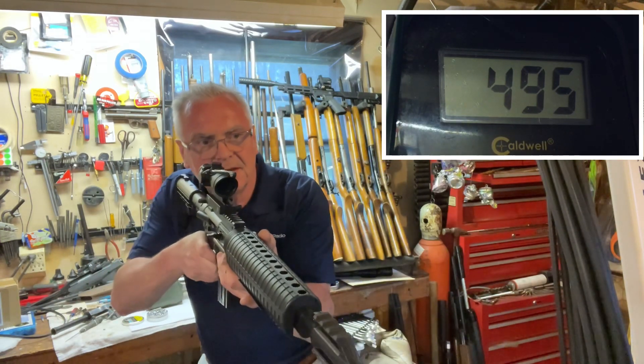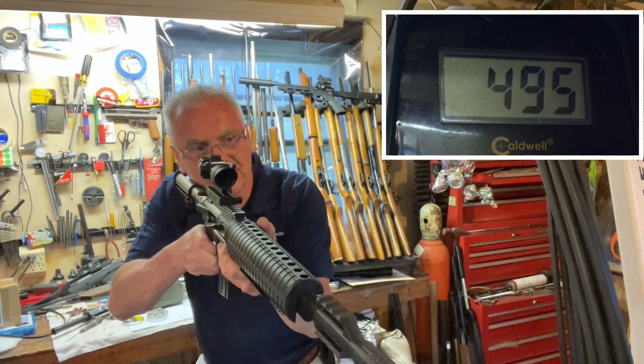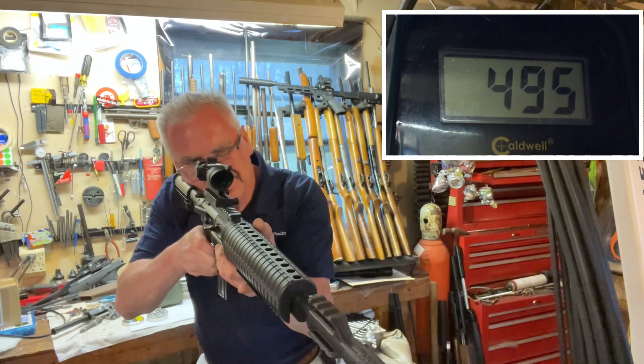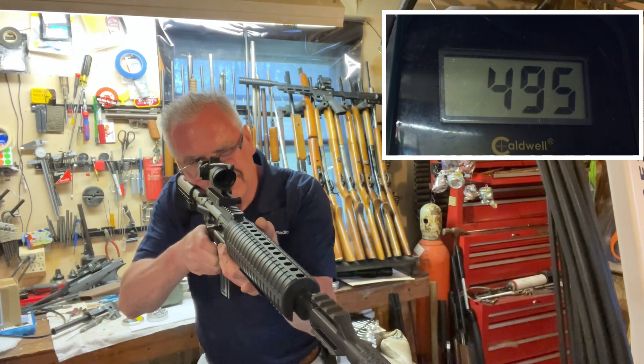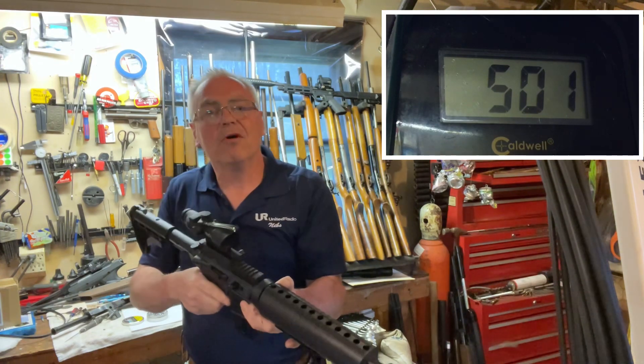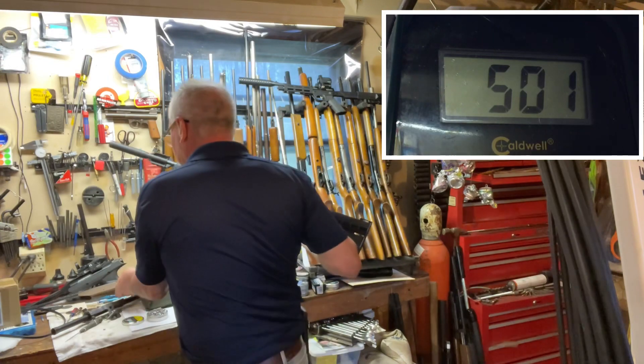I wish those newer 760s actually came with a magazine on them like these do. 501 — all right. Let's switch over to the 760 now.